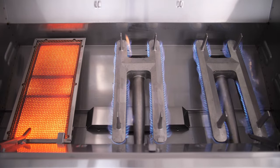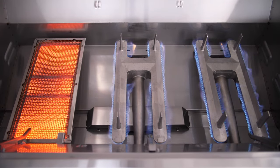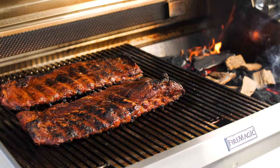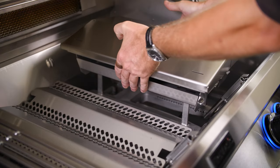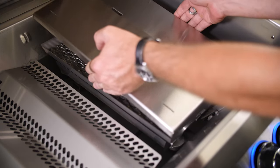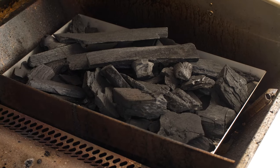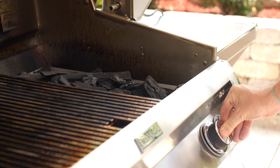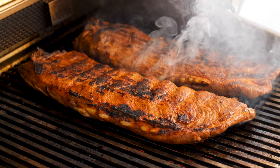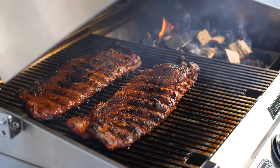The grill we have here today is set up for propane, but Fire Magic ships every Echelon Diamond grill with a conversion kit if you choose to change your fuel type down the road. If you like cooking with the flavor of charcoal and wood fire, the Echelon Diamond series includes a stainless steel charcoal smoker basket that rests directly on top of the conventional burner. It's nice to be able to evenly light the charcoal with the burner beneath. I had a hotbed of coals in only a few minutes, and I was able to get some nice color on these ribs over the direct heat before moving them to the side to smoke in an offset style.